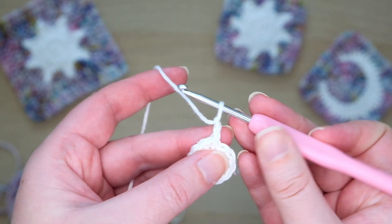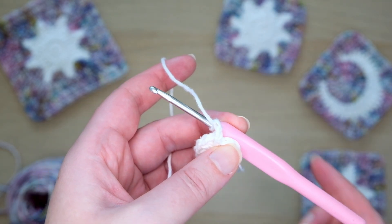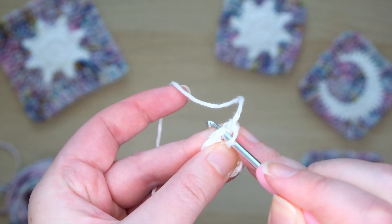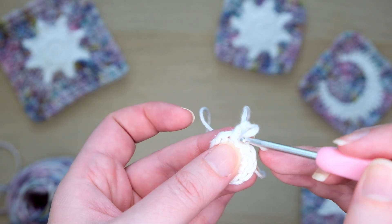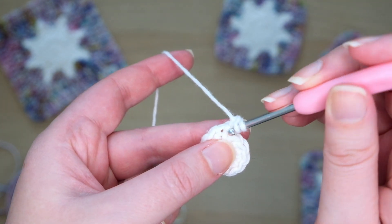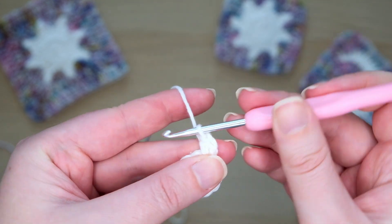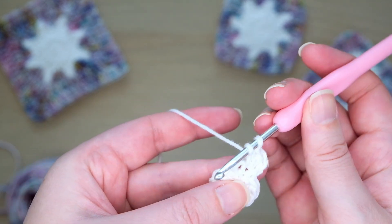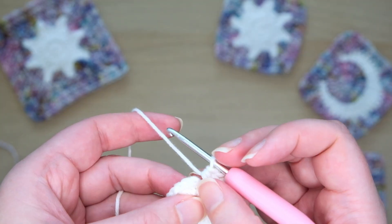Chain 2. This is a filler stitch and won't count as a half double crochet in this round. Then we want to make a half double crochet into the base of these chains, the stitch we just slip stitched into at the end of the last round. We'll also work into this other side of the slip stitch — I like to do this because it creates a neat circle without any gaps. Then yarn over and make a half double crochet into this space, then another into the same stitch. You want to increase in this round by making two half double crochets into every stitch. At the end of this round we'll have 24 stitches.